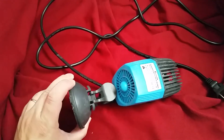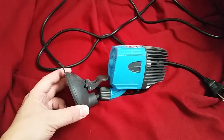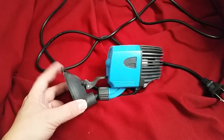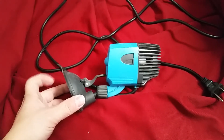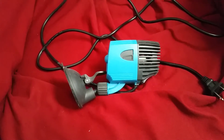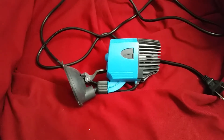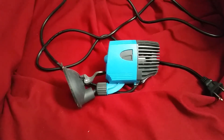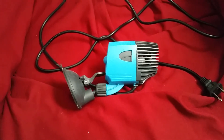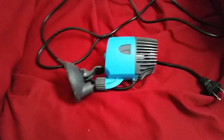So this powerhead here, I spent a whopping $7 on, and I can tell you it is easily worth the $15, even with the mount that needs some work. At $7 to $8, it was an absolute steal. So as I said, if you're looking for a cheap powerhead for a quarantine or a cycling tank, definitely go with one of these things — it will do a great job for you.